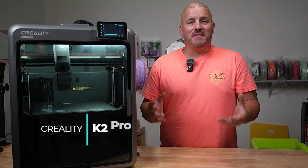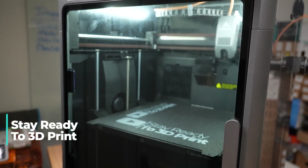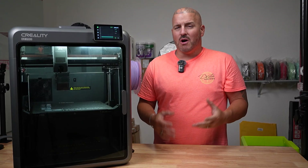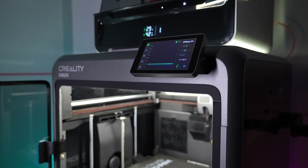The K2 Pro finally showed up. In this video I'm going to go over some of the features of the K2 Pro, the differences between the K2 Plus and the K2 Pro, and then give you my thoughts on the K2 Pro after being able to print with it. Hopefully by the end of this video you'll have enough information to make a decision on whether the K2 Pro is right for you.